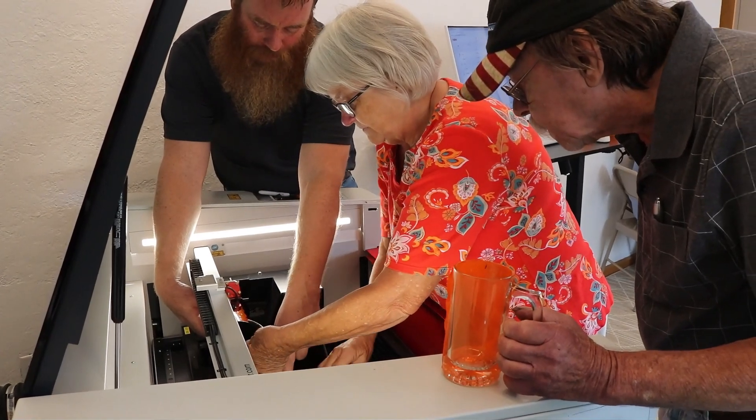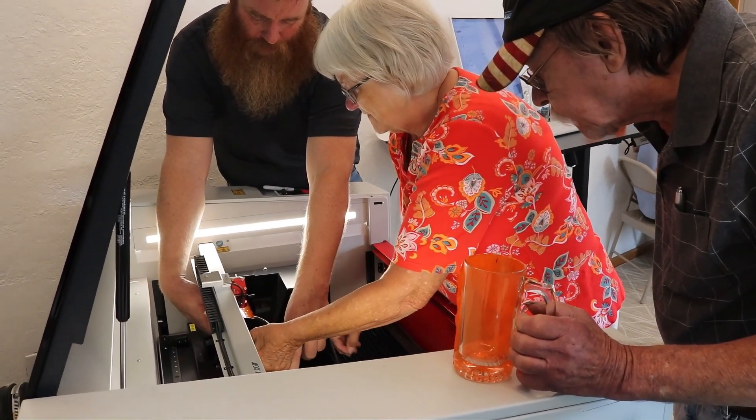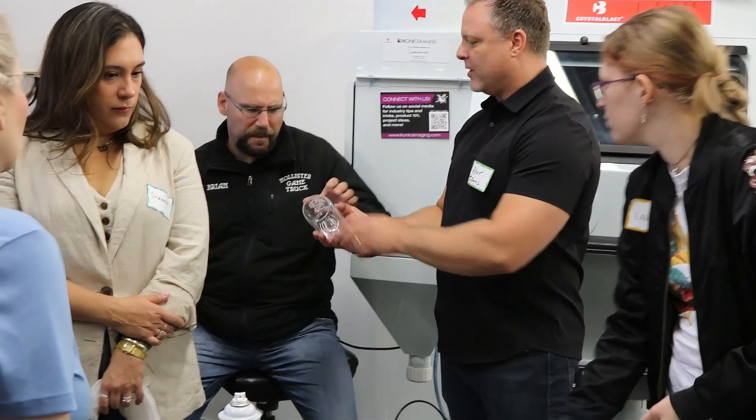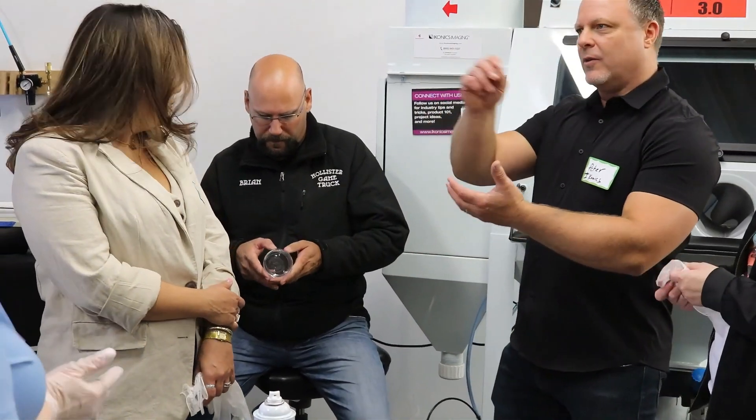From setting up your laser with Trotec's industry-leading machines, to working with Iconics Imaging's best-in-class sand carving equipment, this workshop is designed to elevate your craft.